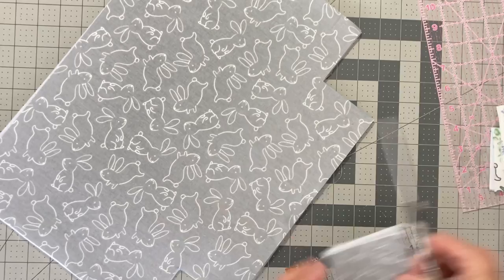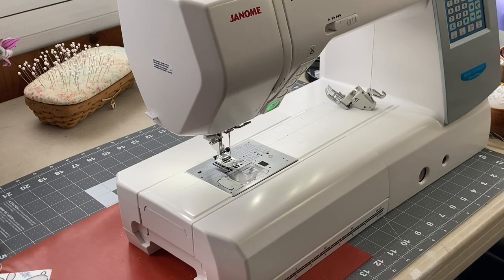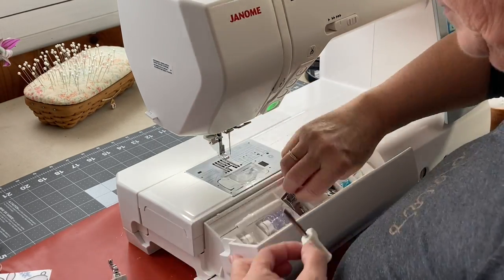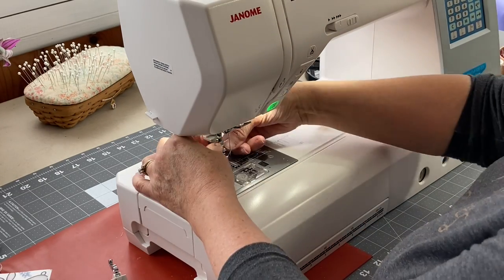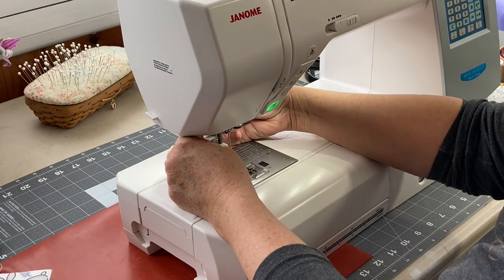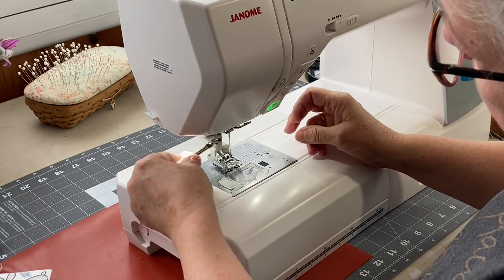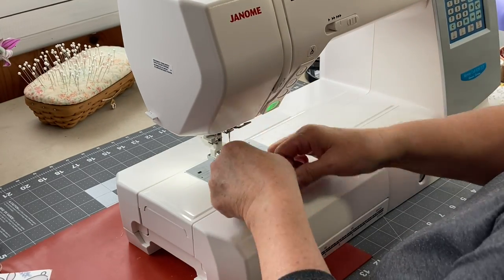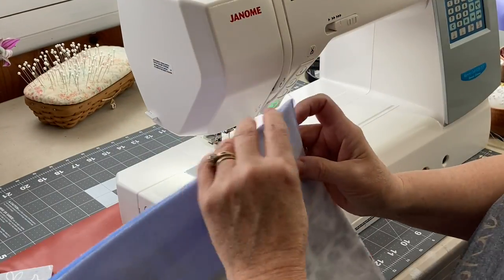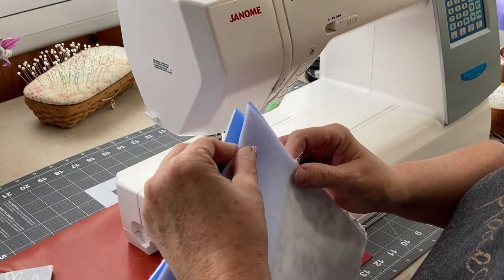Now we're going to take this to our sewing machine and make our first stitches using a half-inch seam allowance. I've switched to my Accufeed foot, which does a great job when quilting or working with multiple layers of fabric. The feed dogs feed fabric through from below, and the Accufeed foot has matching grooves and small arms on the bottom that help pull the fabric evenly from the top as well.